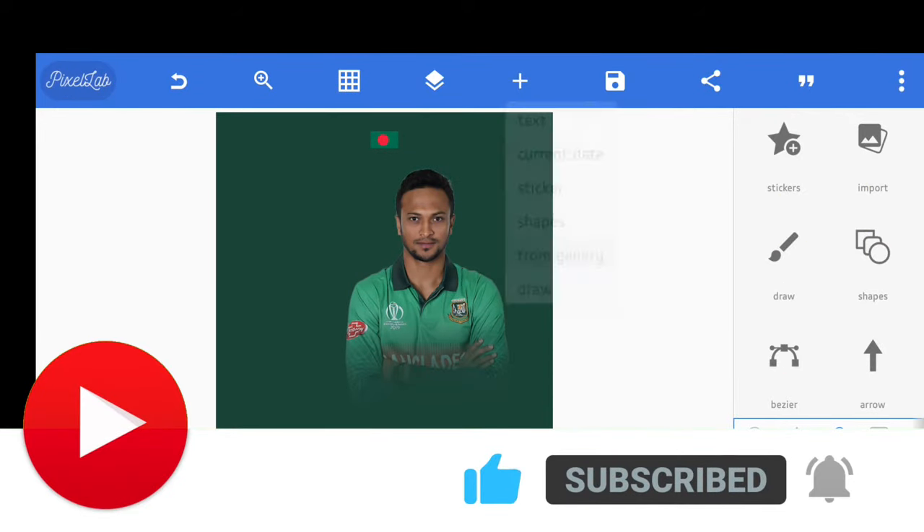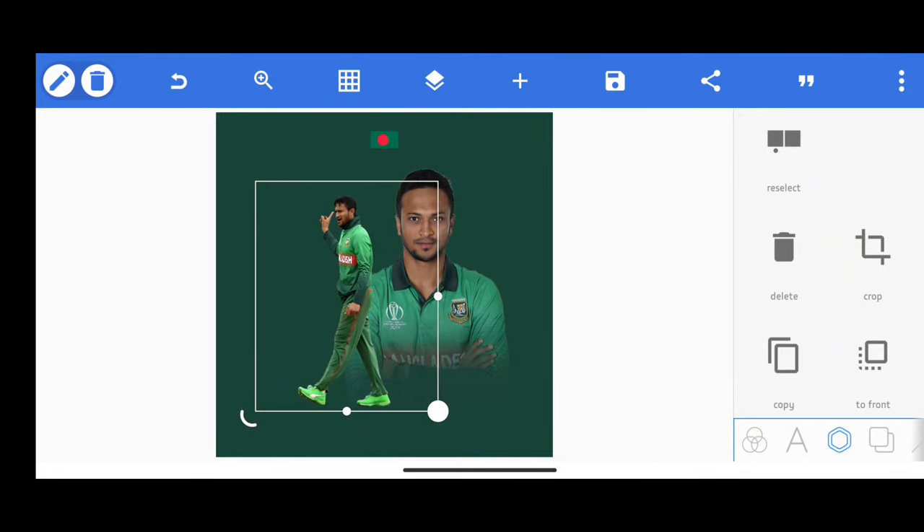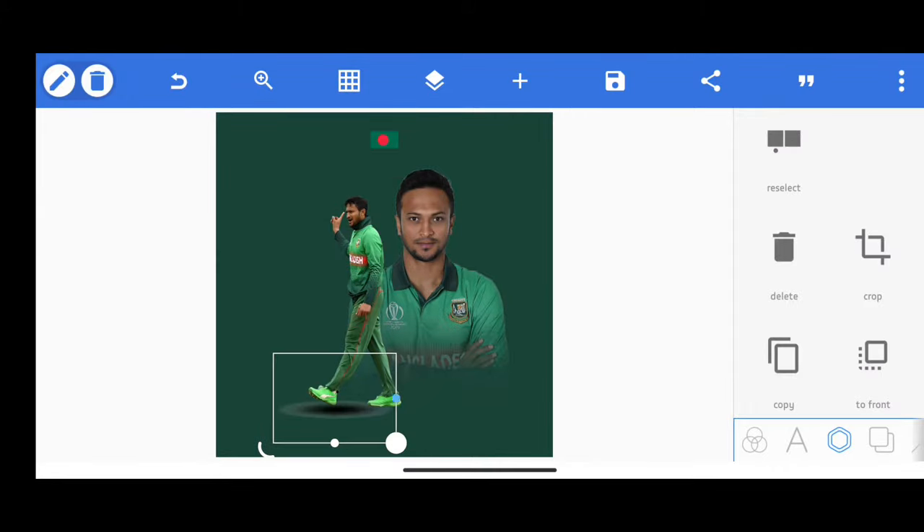Now I have added another picture of the same player, but this time it is a full picture. I will add a shadow PNG and adjust it to give a realistic look.